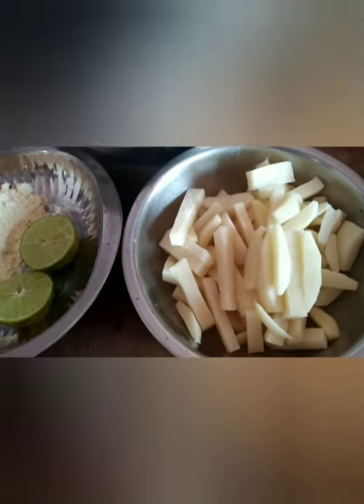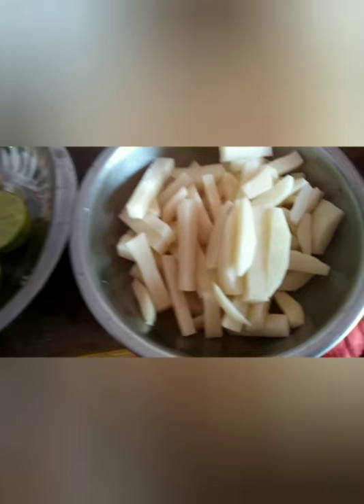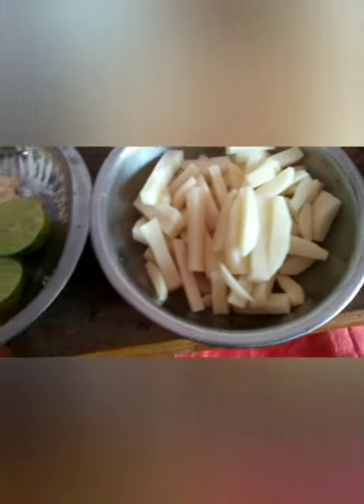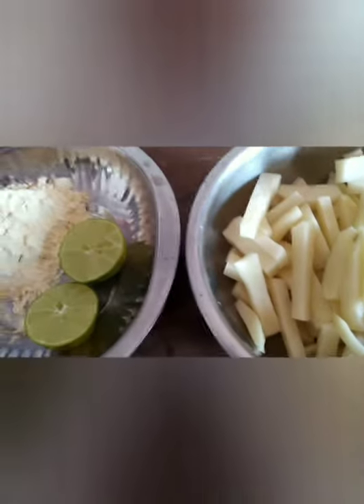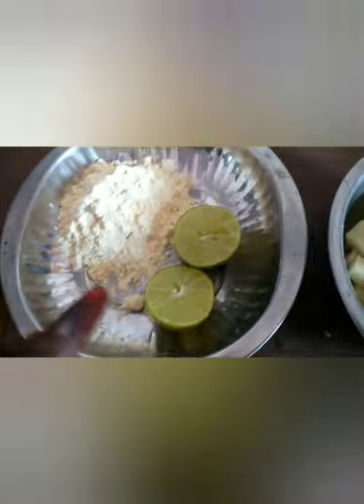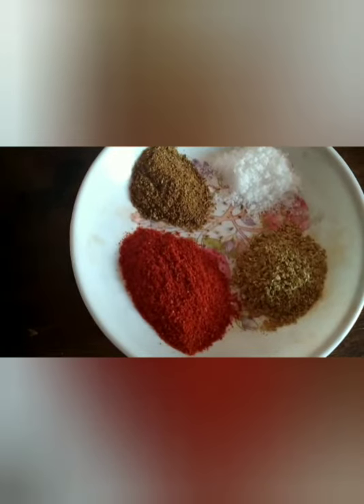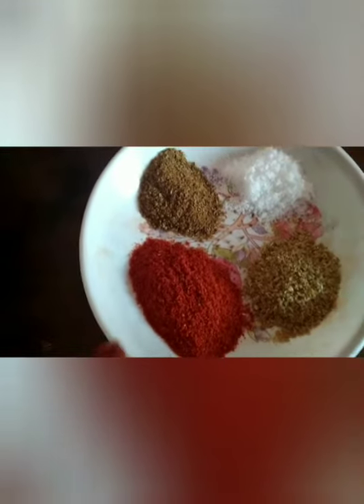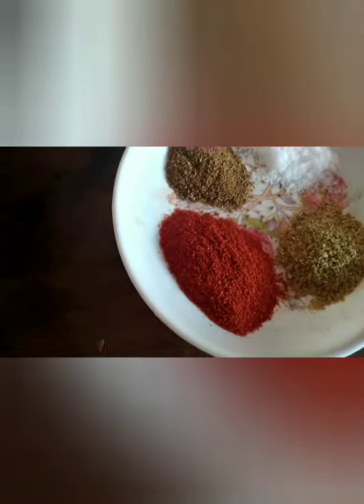First, we will peel off, clean and chop 4 medium-sized potatoes. We will also use 1 cup of basil and lemon, 1 tablespoon of salt, 1 tablespoon of jeera powder, 1 tablespoon of honey powder, and 1 teaspoon of red chili powder.